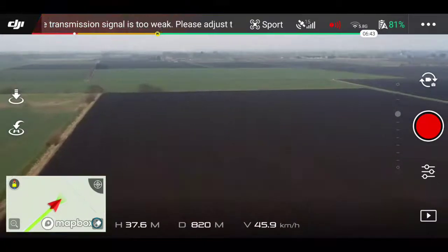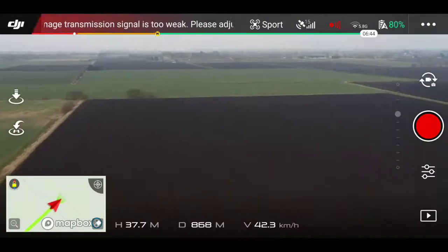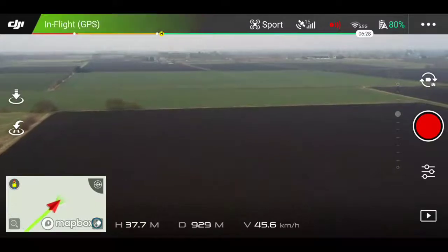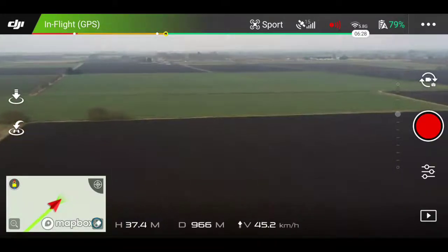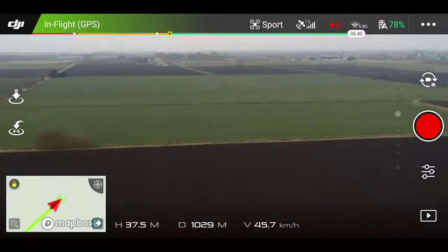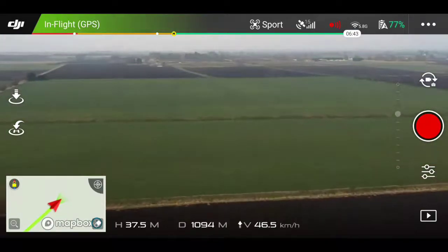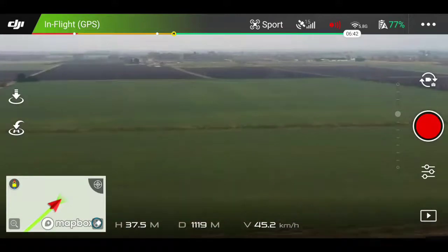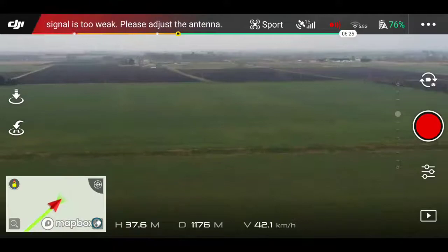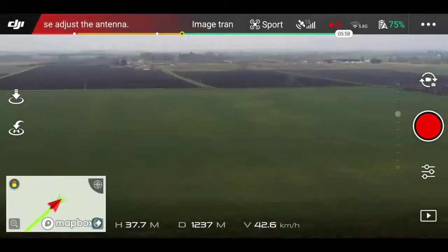As you probably know, Spark is limited to 500 meters in UK and European Union, I believe. But as you see at the bottom of the screen, we're now approaching one kilometer. It's a shame really, it's limited to 500 meters, because to all fairness, 500 meters is just nowhere near enough.